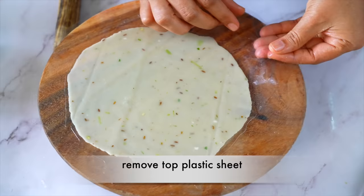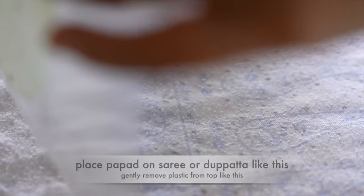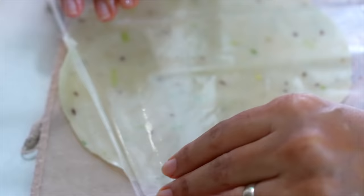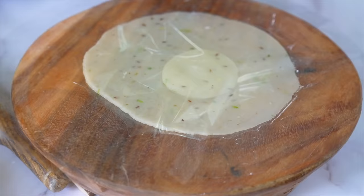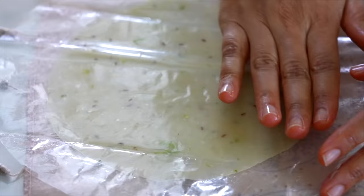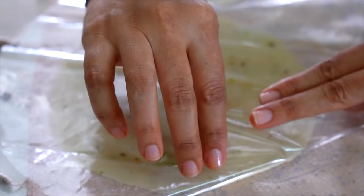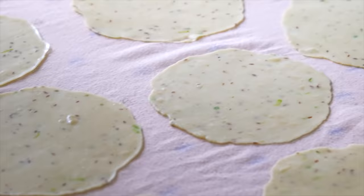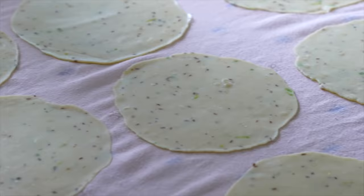એ પ્રમાણે પાપડ બનાવો અને આ રીતે પ્લાસ્ટિક અલગ કરી, કોઈ દુપટ્ટા પર કે સાડ પર, આ રીતે થોડુ તેલ લગાવી દેવાનું અને પછી આ રીતે વણી લેવાના. વણાઈ જાય એટલે આ રીતે એ લીધા છે, વણાઈ જાય.